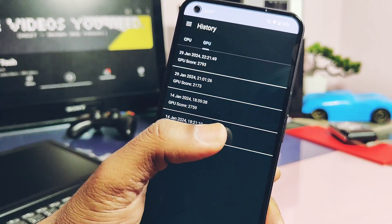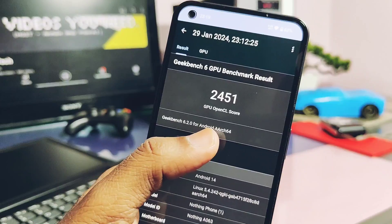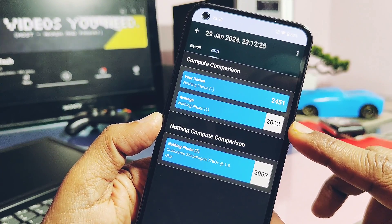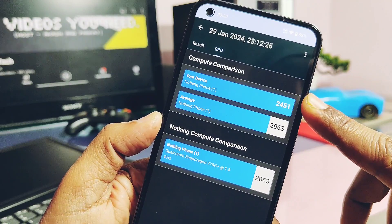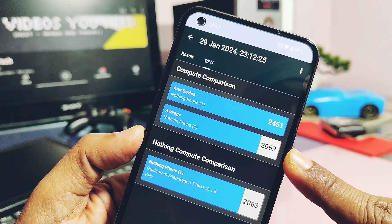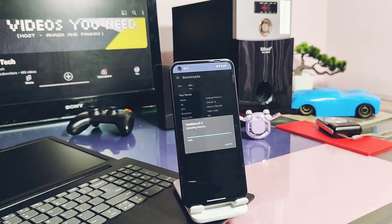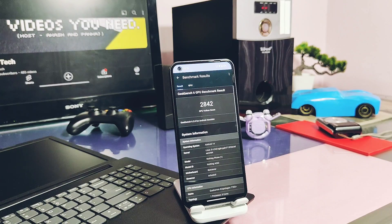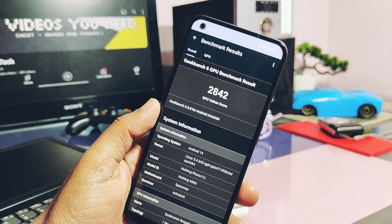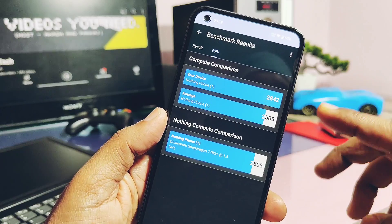Now let's look at the GPU test results for the new drivers and compare them with the Geekbench average database and the old GPU driver results. For OpenGL, we got a score of 2451, which is drastically improved compared to the Geekbench average database and compared to the old drivers result of 2173. For the Vulkan graphics API, I got a score of 2842, which is also improved and slightly better than the old drivers result of 2793.